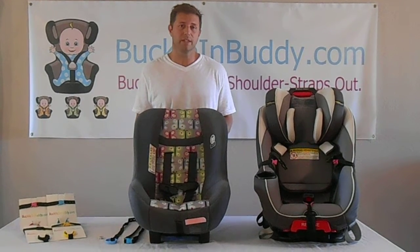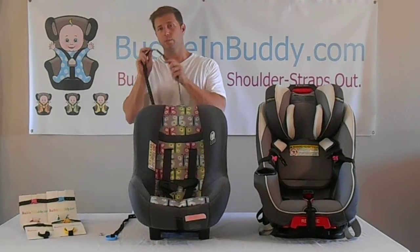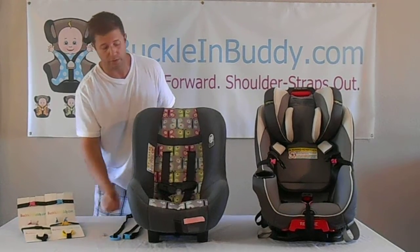I'm going to show you how easy the Buckle and Buddy system is to install. Each Buckle and Buddy comes with a clip attached to two straps, one silicone ring attached to a strap, and a bobbin which all of the straps will connect to.